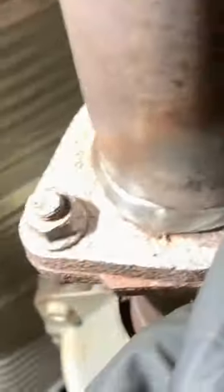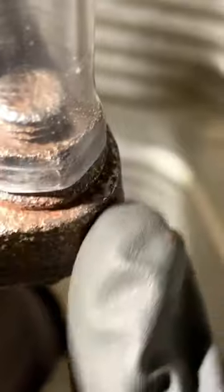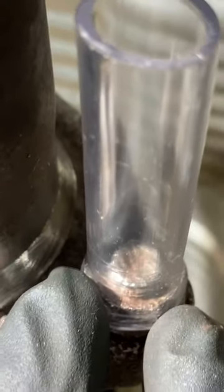Another thing you can do is hold something like PB Blaster onto this nut. Get yourself a plastic tube like this, force it over the nut, and then zip tie it. Spray the lube in there and stuff a rubber glove or something like that in there. Spray it pretty good so that it kind of fills up this tube, then let it set for a few hours or even maybe a whole day.